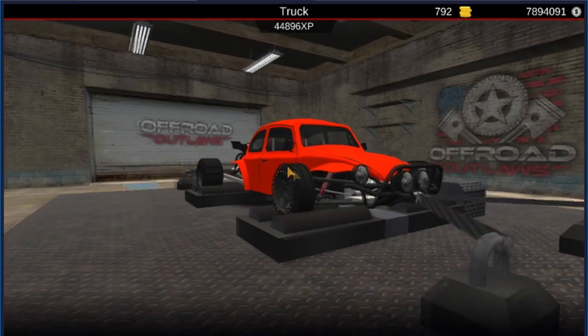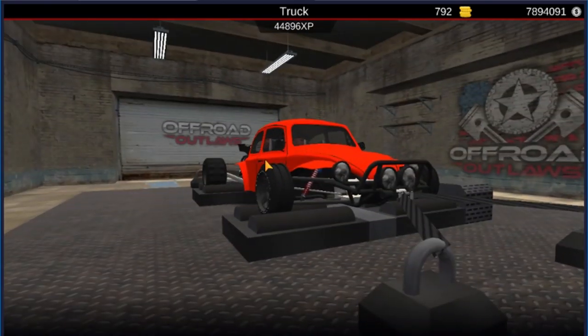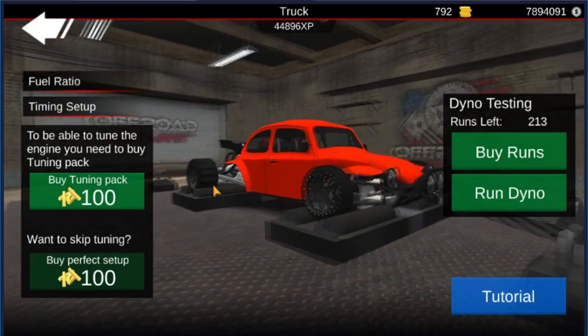I just wanted to see how many horsies it's got first before we show you guys the tune. It's got 705 horsepower and 1100 torque. Not too bad, not too bad indeed.